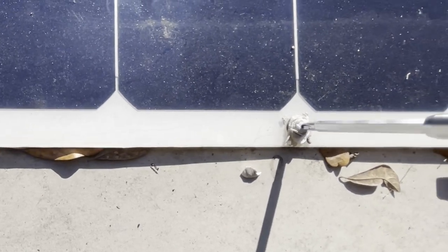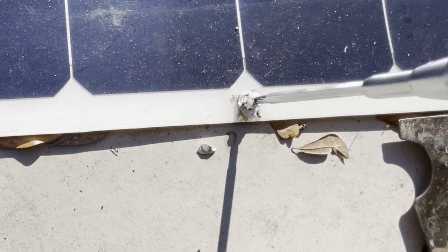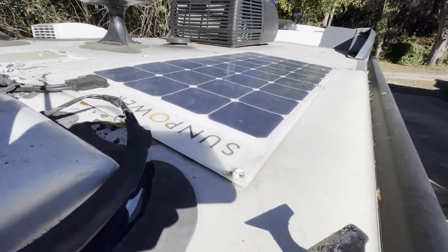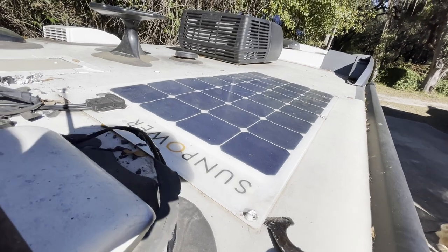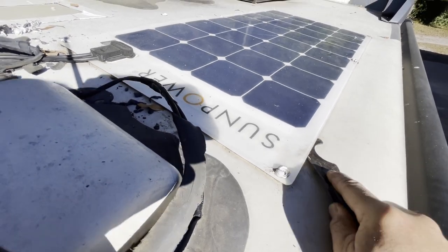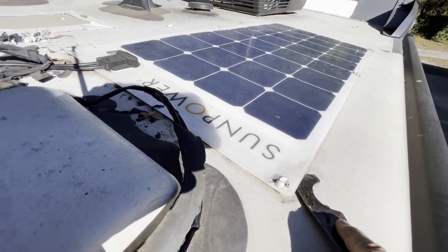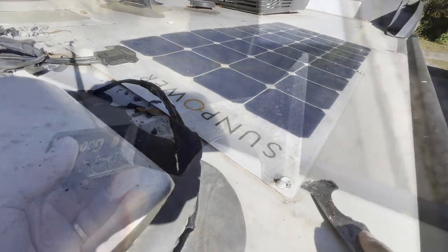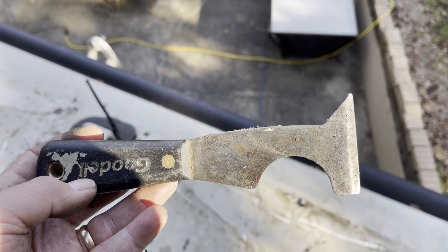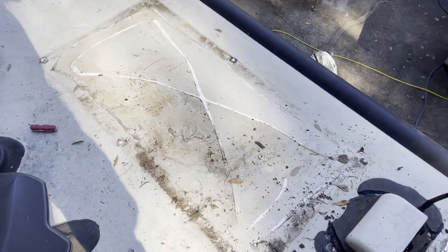The first step was to remove the six screws holding down each panel. These screws go directly into the roof and caulk is applied under the panel to further hold it to the roof. Once the screws were removed I used a dull scraper to lift the panel and while applying constant upward pressure used the scraper to cut the bond between the panel and the roof. Make sure the scraper does not have any burrs on the edge because you will scratch the roof. This scraper was well used and didn't have much of an edge, which was perfect for this job. This was strenuous work but only took about 30 minutes per panel.